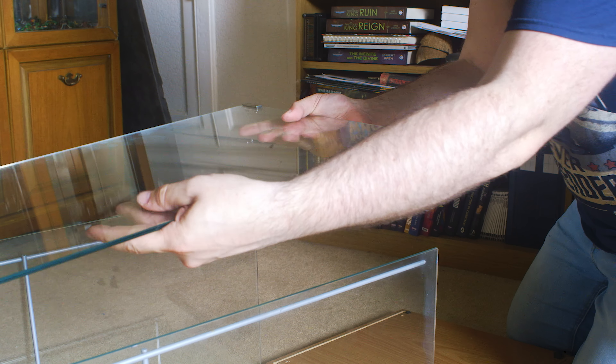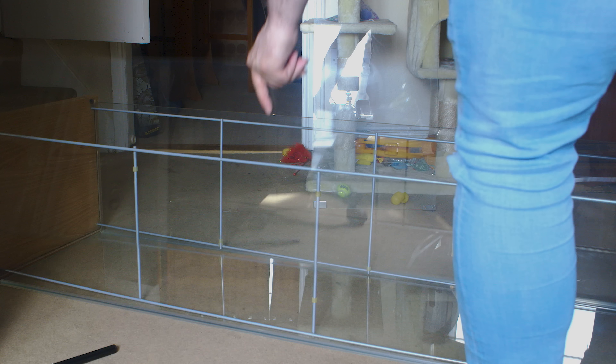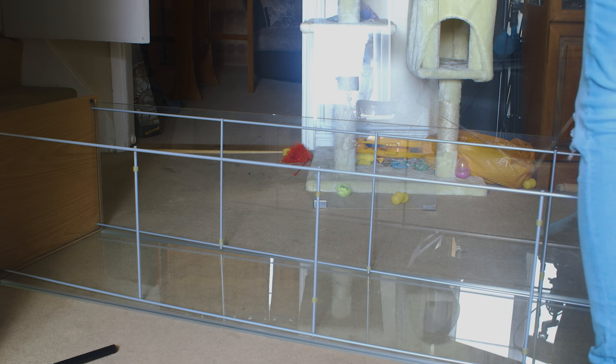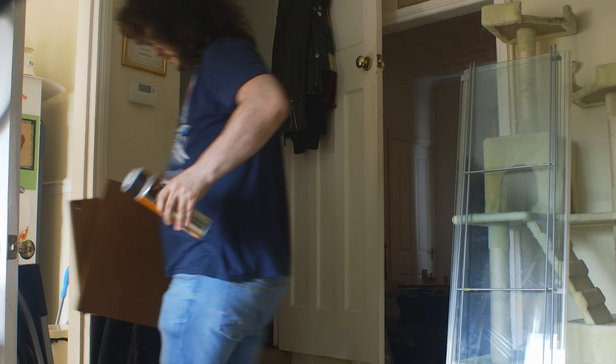I'm going to take these apart, spray the tops and bottoms of them both black so they match. These are going to display the majority of my miniatures — or at least my armies rather than individual miniatures. I've wanted glass cabinets to display my stuff for a long time and I'm glad I'm finally putting these into use in my hobby room.